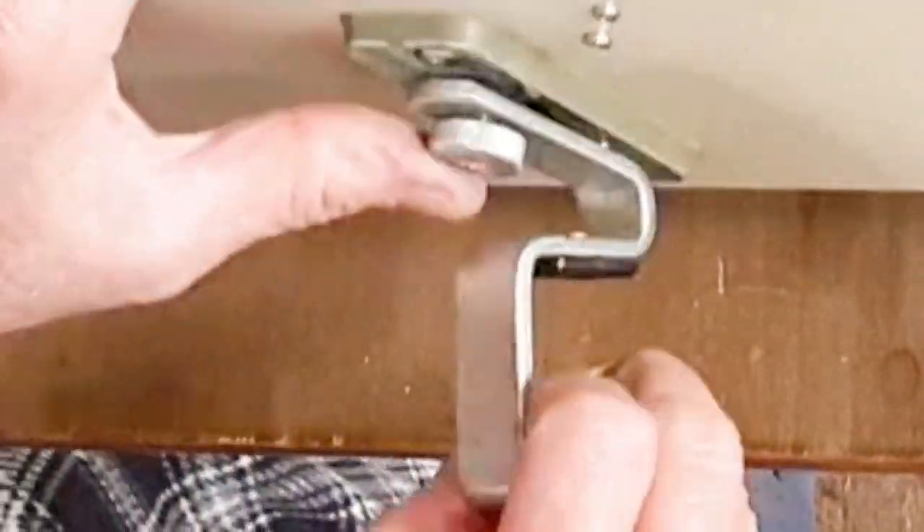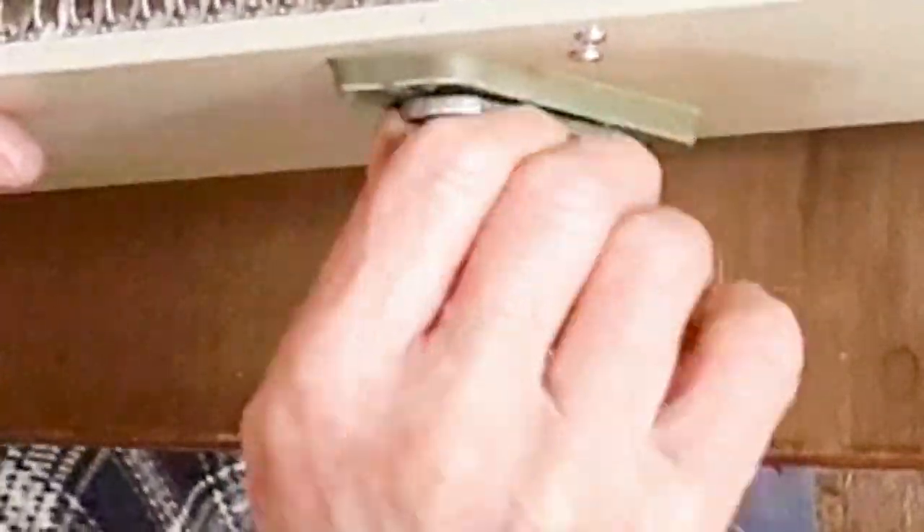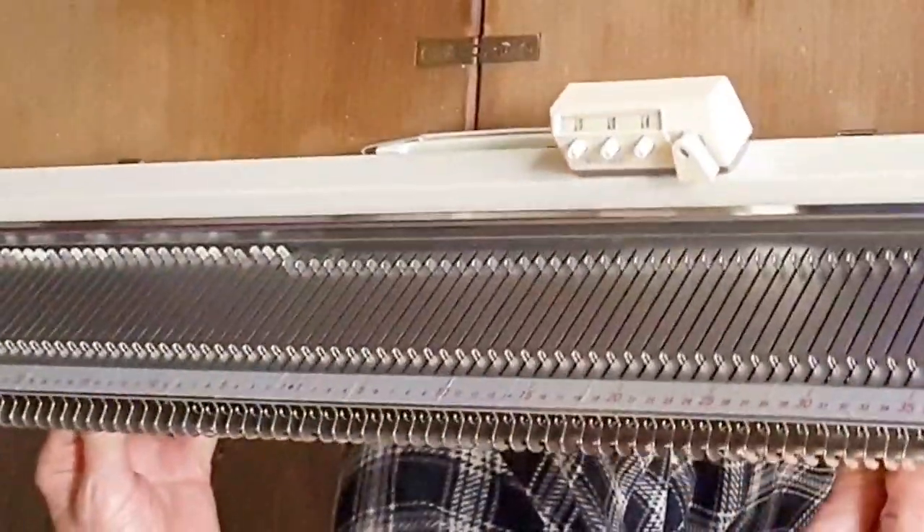What you're looking at now is just views of the process from an alternate angle, just to make sure it's perfectly clear for you.